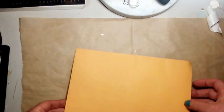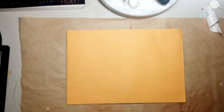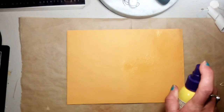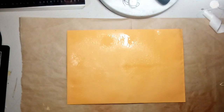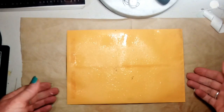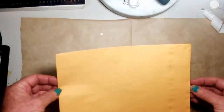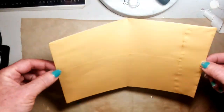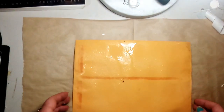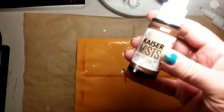I'm going to start on the other side. The first thing you want to do is get a spray bottle of water — just plain water — and wet the envelope a little bit, not totally saturated. If you did have it open, I'd just put a piece of paper inside so the water isn't running through to the other side. Once I have that on there, I get some spray ink.